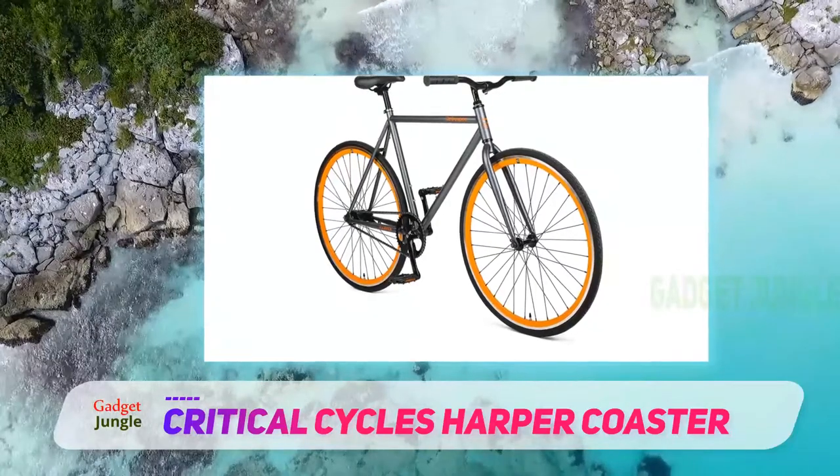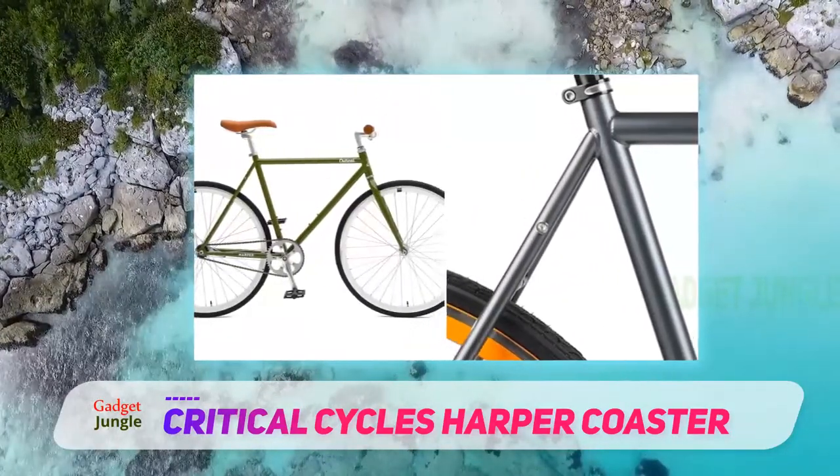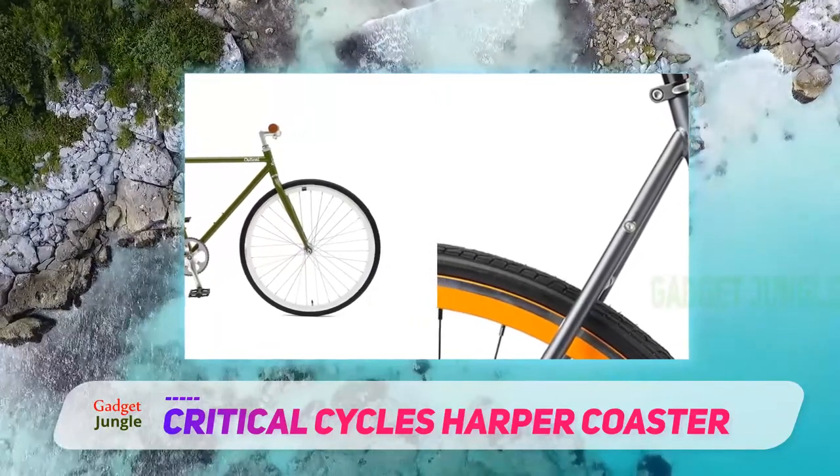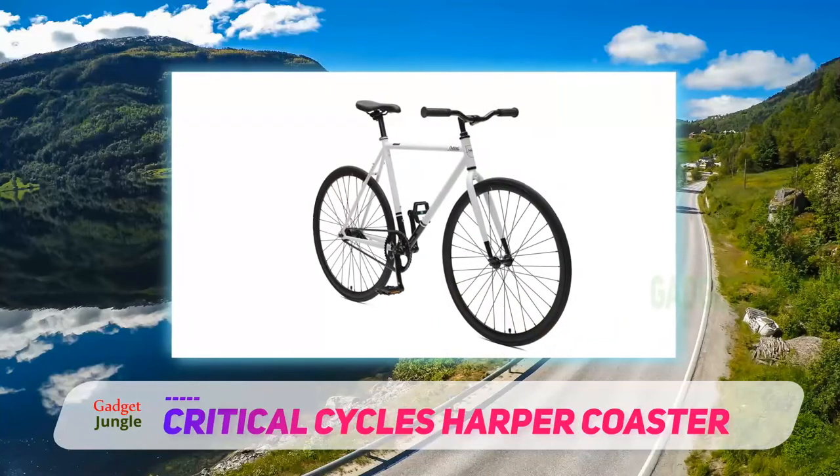It is a smoother ride so you will enjoy your way through the city, and it comes with Kendall commuter tires that are built to be tough and a foot brake. They only weigh 22 pounds, great for getting in and out of an apartment as that's where you intend to keep it.